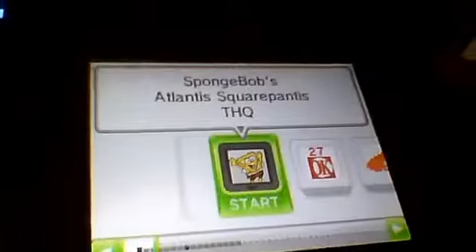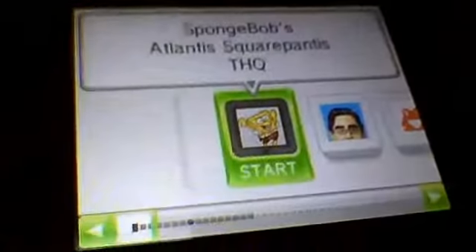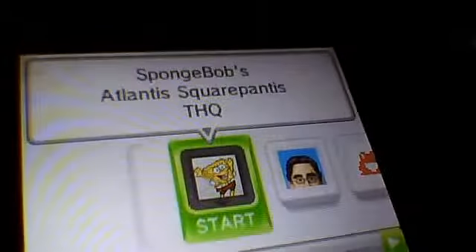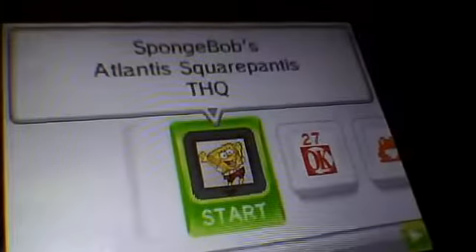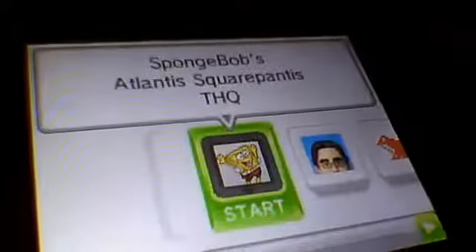As you can see, it says 'Spongebob's Atlantis Squarepantus' — it might say some other random game for you. It just tricks the DS into thinking that it's that game. If you click on it, it's not. It says 'loading' and then — R4i. It might say it differently.